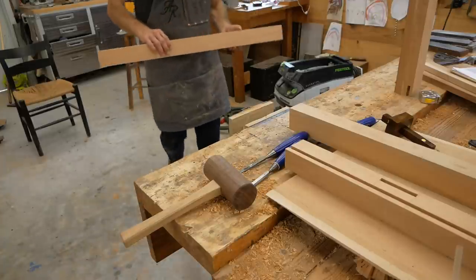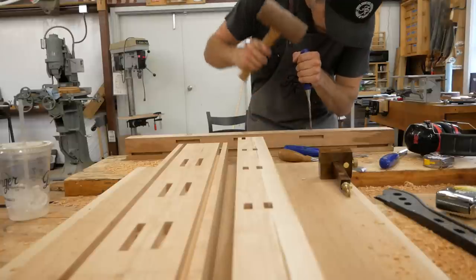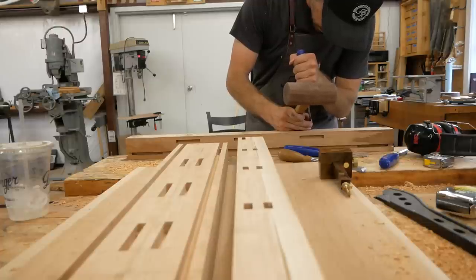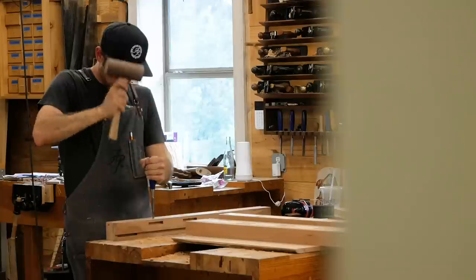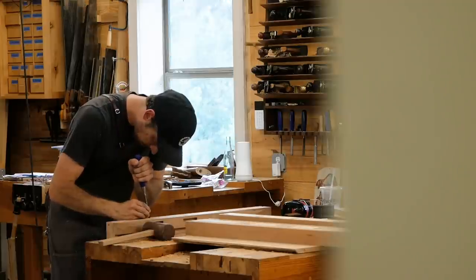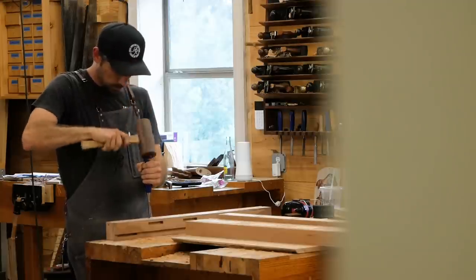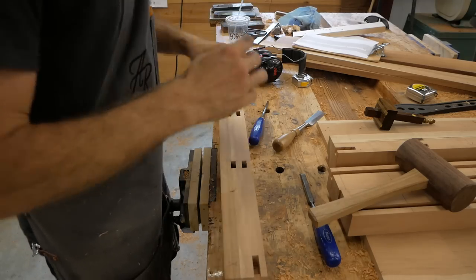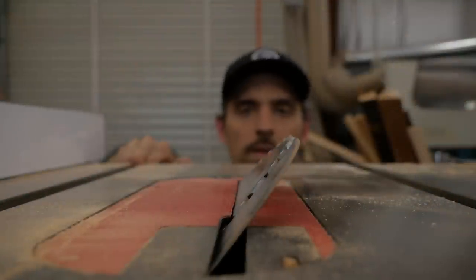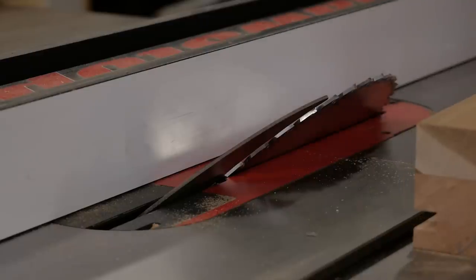The mortises I'm cutting now are being cut on the Lee FMT mortising jig, which is a really nice jig. It's cutting double mortise and tenon — two side-by-side mortises. I'll square it up with a chisel. I'm using the Lee FMT because it very accurately cuts side-by-side double mortise and tenons, much better than any other tool I have. Those mortises are for the front drawer dividers.